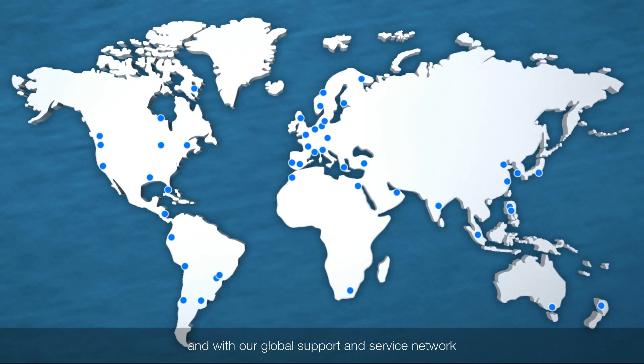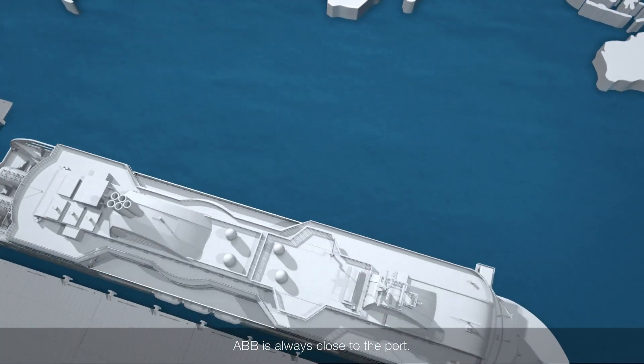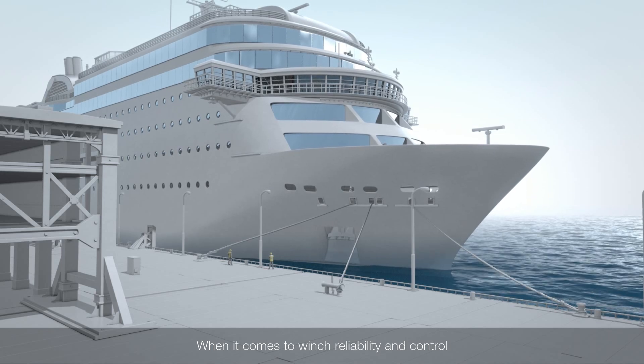And with our global support and service network, ABB is always close to the port. When it comes to winch reliability and control, everything counts.